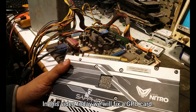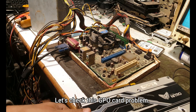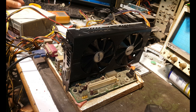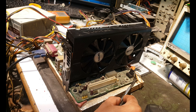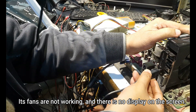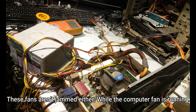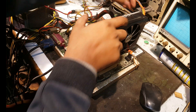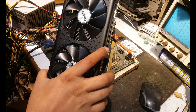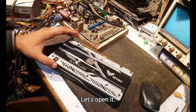Good morning guys. In this video today we will fix a GPU card. This is Sapphire's Radeon RX 480 4G card. Its fans are not working and there is no display on the screen. These fans are not jammed either, while the computer fan is running. Now we have to open it to fix it.